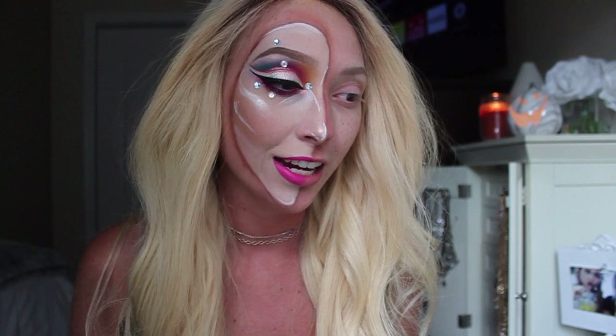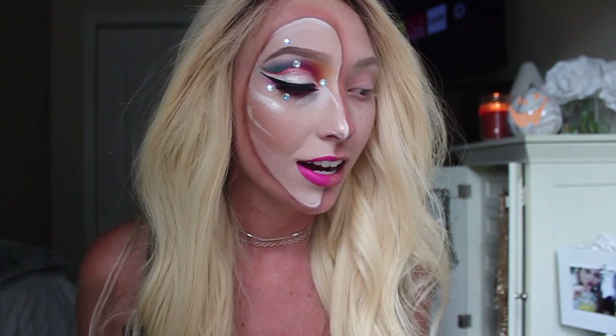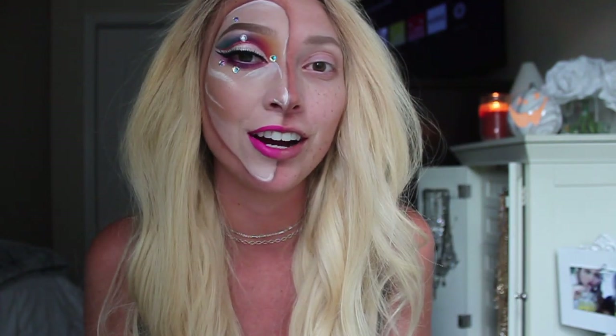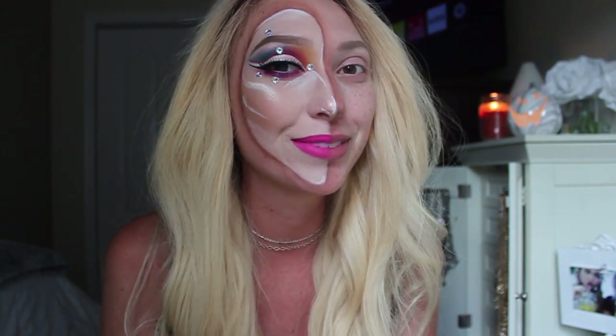I just had chemo yesterday and I feel okay sitting down and filming, but if I stand up it's like a whole other story, so I've been lucky enough to get to do this today. I hope you guys enjoy this makeup tutorial, and if you want to see how I got this half doll mask look, please keep watching.